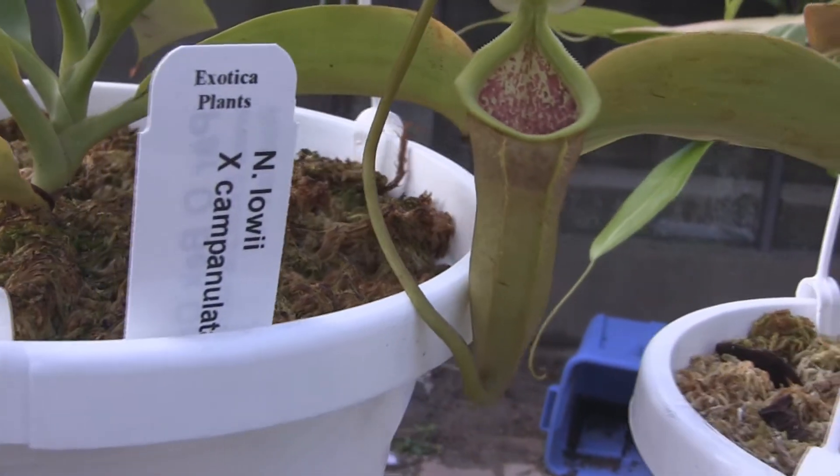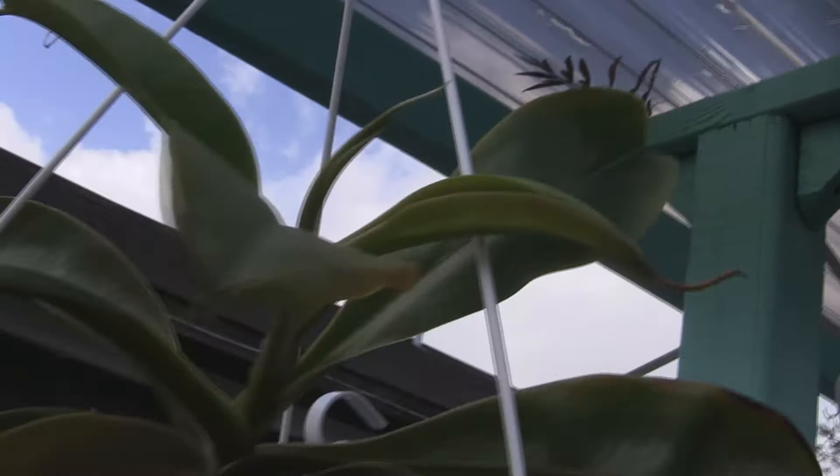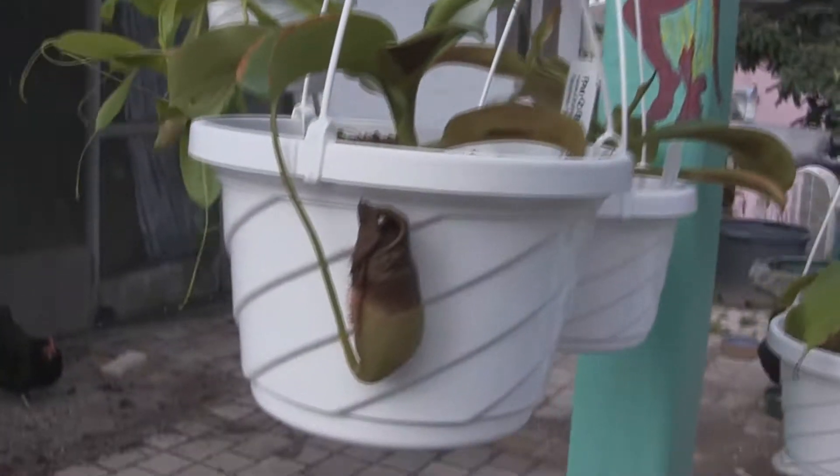That's a lowii and campanulata. This guy's getting new pitchers coming in — he hadn't made any pitchers since last year, and there's an old dead pitcher.